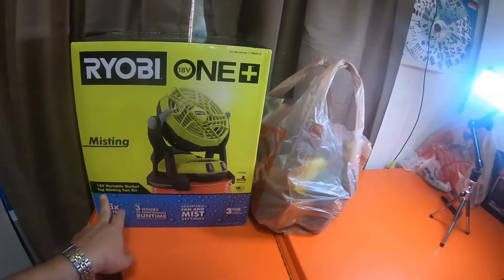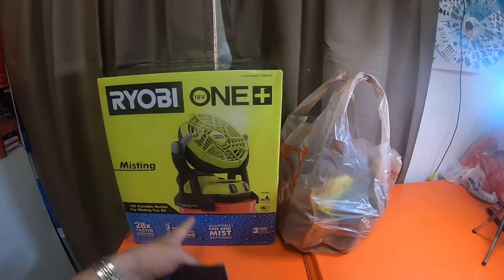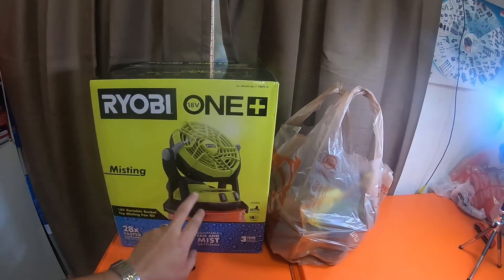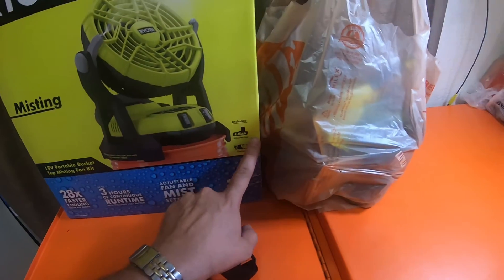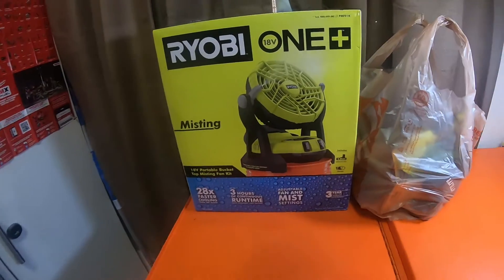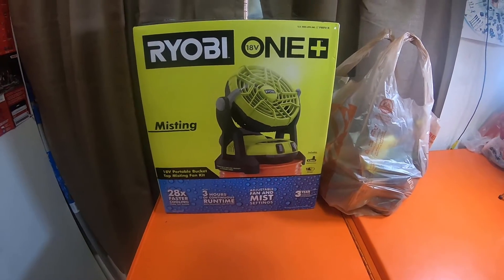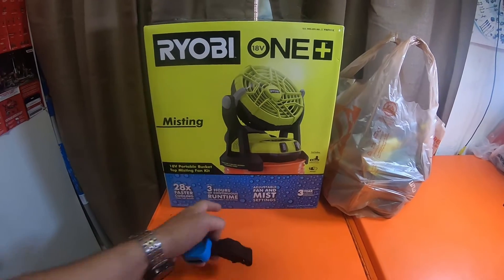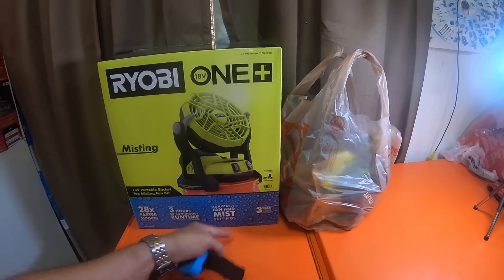This is the 18 volt portable bucket top misting fan, and I didn't realize it was a kit until after I paid for it. This is $89. It does come with a 1.5 amp hour battery and a small charger — 28 times faster cooling than air alone, up to three hours of continuous run time with the included 1.5 amp hour battery, and adjustable fan and mist settings.